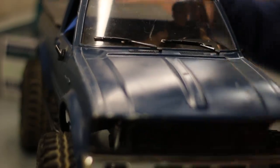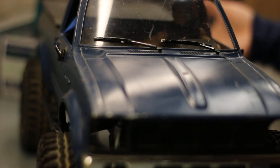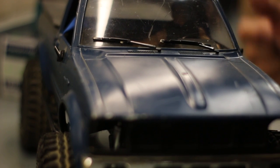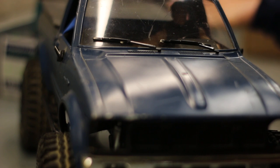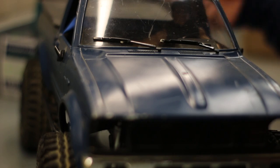Hey guys, what do we got here? TF2 RC four-wheel drive Trail Finder 2. I was helping my buddy out with this truck, and unfortunately he had to give this baby up. So I couldn't just let it go — I got it from him. Without further ado, let's check out what's under the hood.